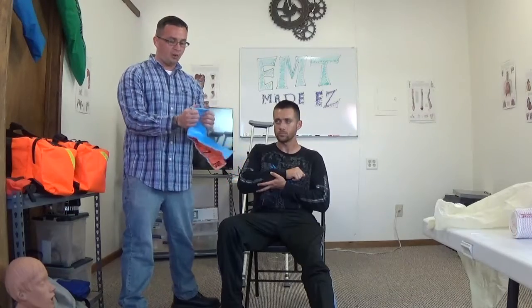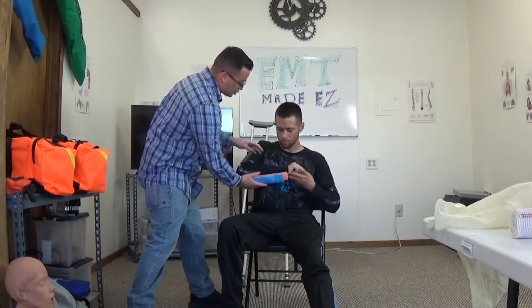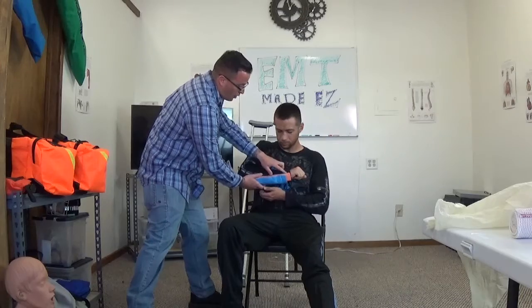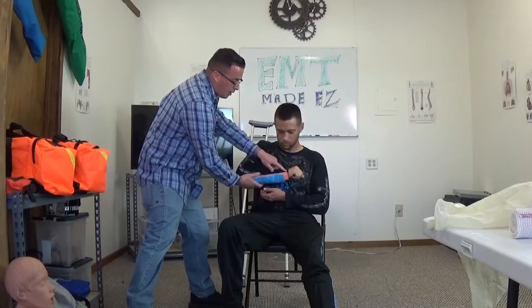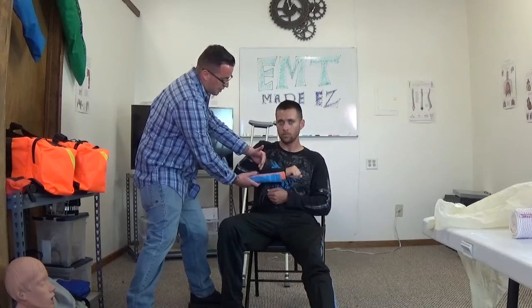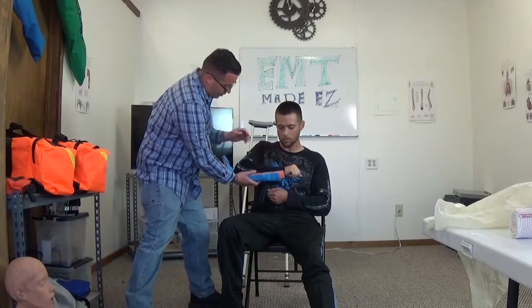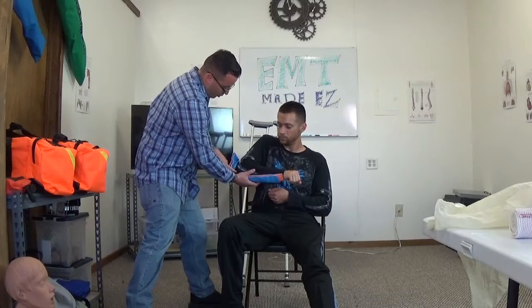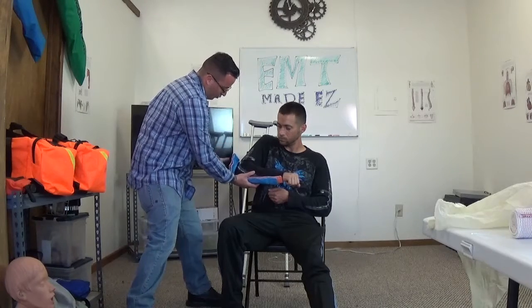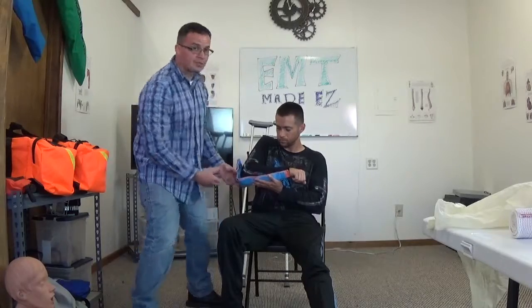That makes it a little more rigid and stable for the patient's arm. Now that it's molded, go ahead and put it back on the arm. You want to immobilize the joints above and below the fracture. Since the fracture is mid-shaft, you want to mobilize this joint and also immobilize the elbow, so leave a little flap up here to immobilize it and put it in place.